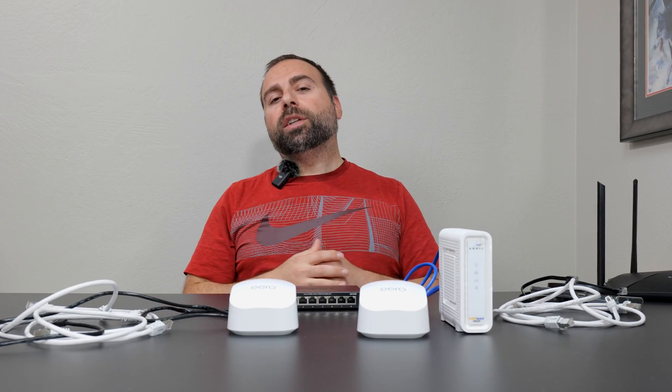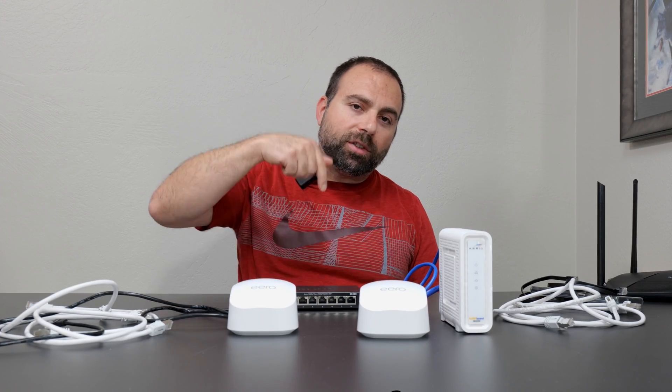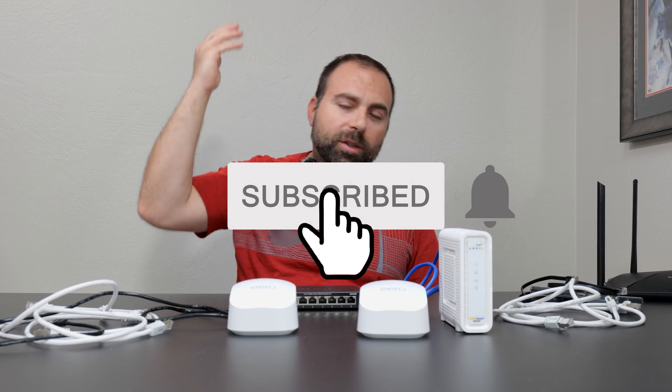Hopefully that answered your questions. If you guys have any additional questions, please let me know in the comment section below. And as always, smash that subscribe button — I'll catch you guys in the next one.